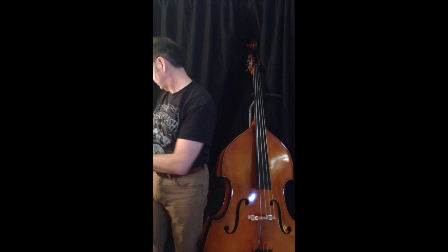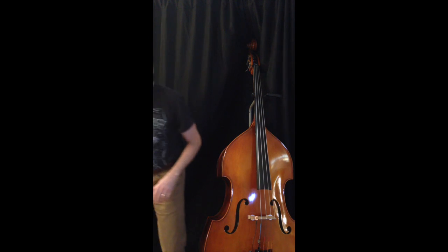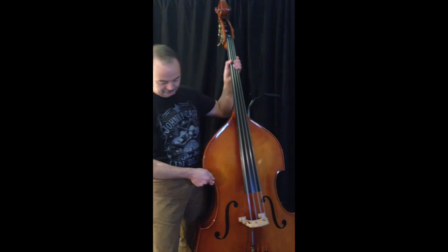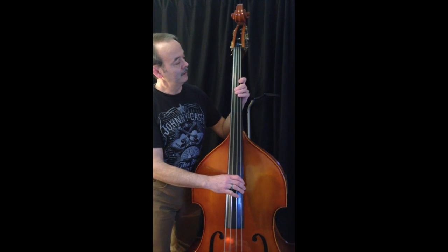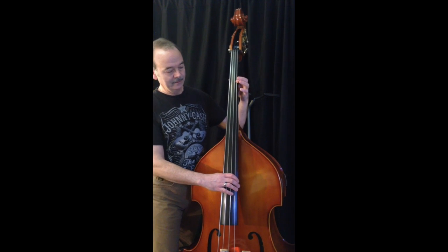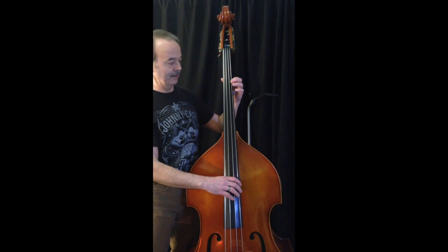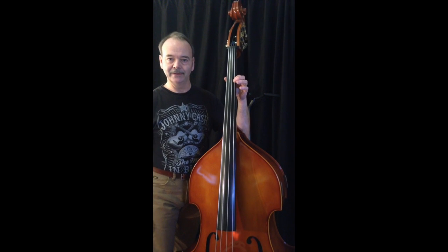So I took that imaginary map of dots that's in my mind and when I play I just apply it to the bass. The third fret, or the third dot on the guitar or the electric bass, would be B-flat on the G string on the double bass.